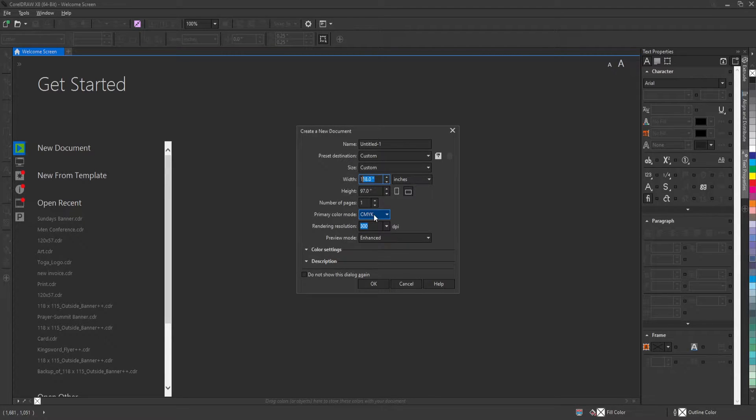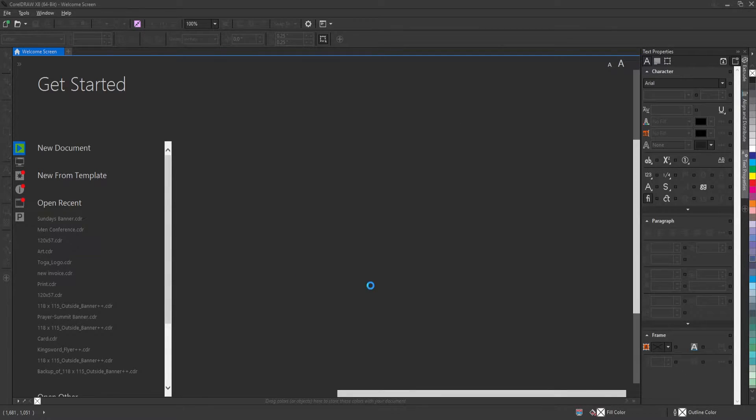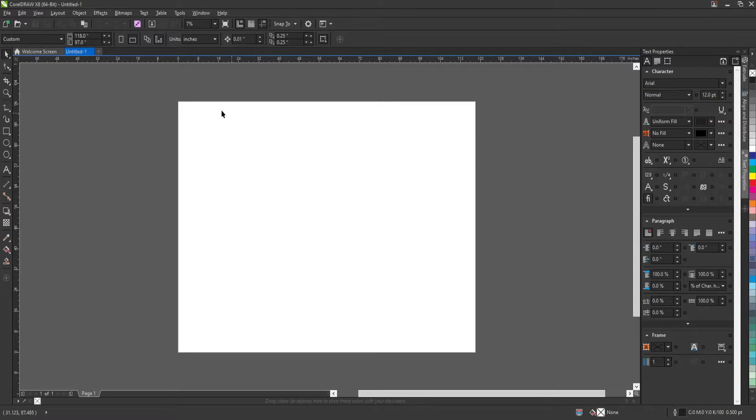I'm going to make my color mode CMYK and resolution is going to be 300. My preview mode is going to be enhanced and I'll click the Create button. Now I'm going to double-click on the rectangle tool to create a frame.